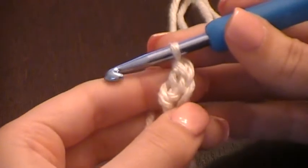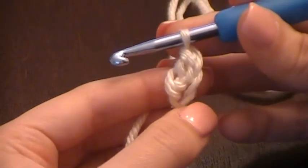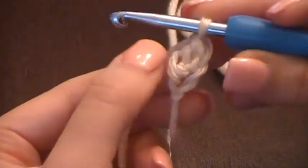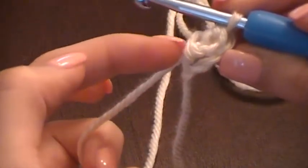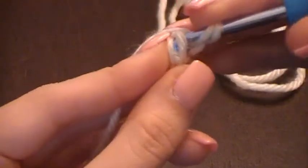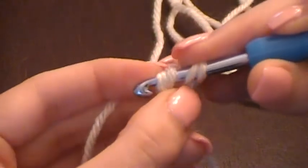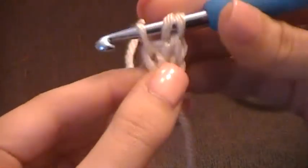Now you have created your first foundation double crochet. Let's make another one. As you can see, you're going to be inserting your hook into this previous stitch — you'll see that is the prominent little hump right here. Yarn over first, insert through both loops.